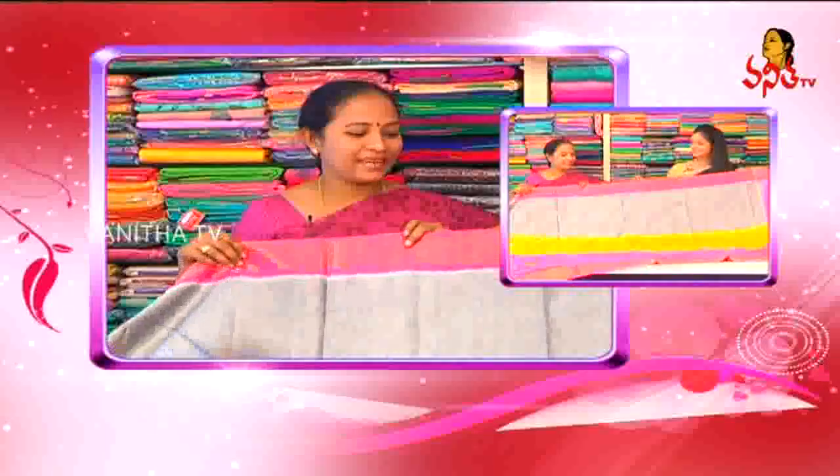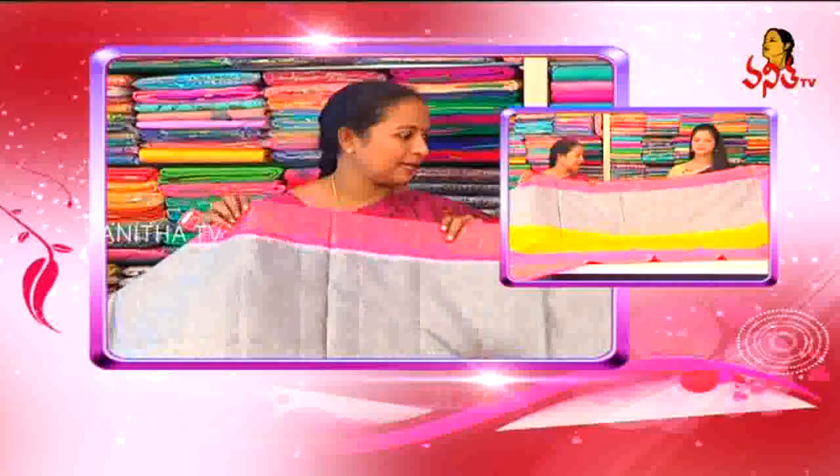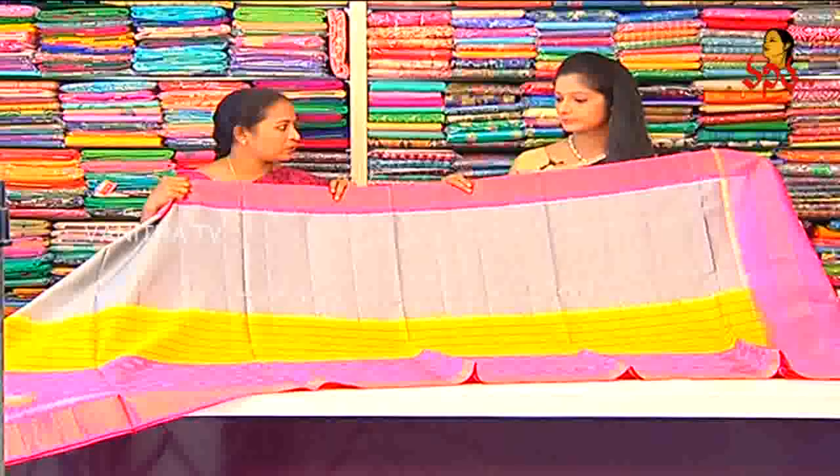Let's take a look at the next sari. This next sari, we have a silver silk. We have a basic gray, a fine part.